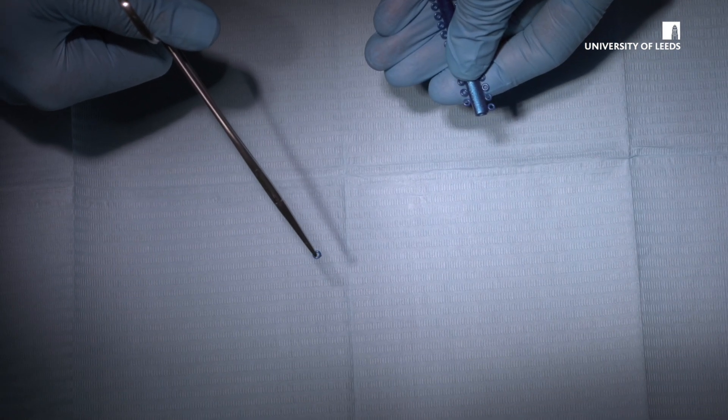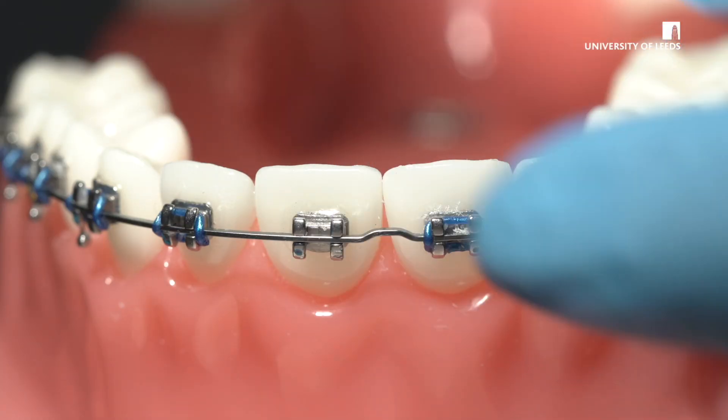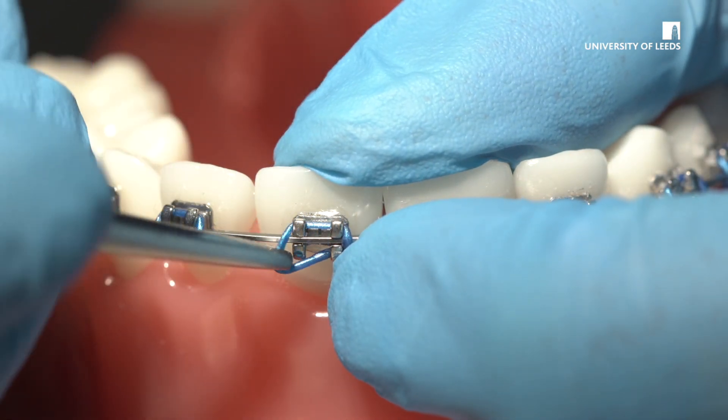When placing the module, start at one corner of the bracket and place the module around each tie wing like so.